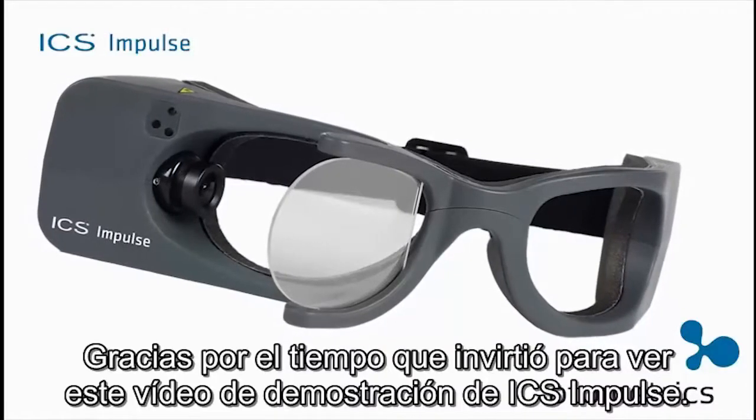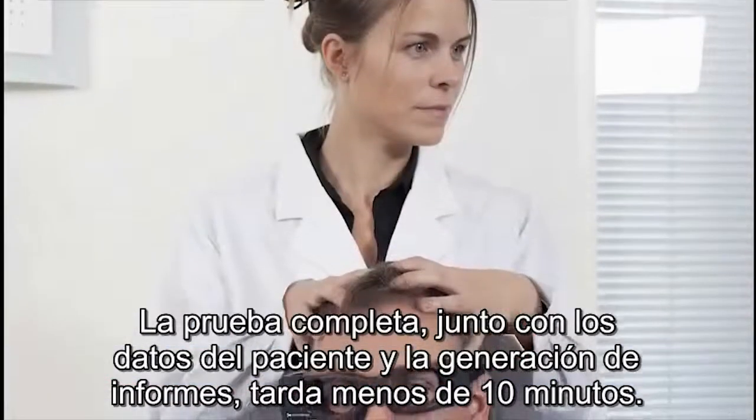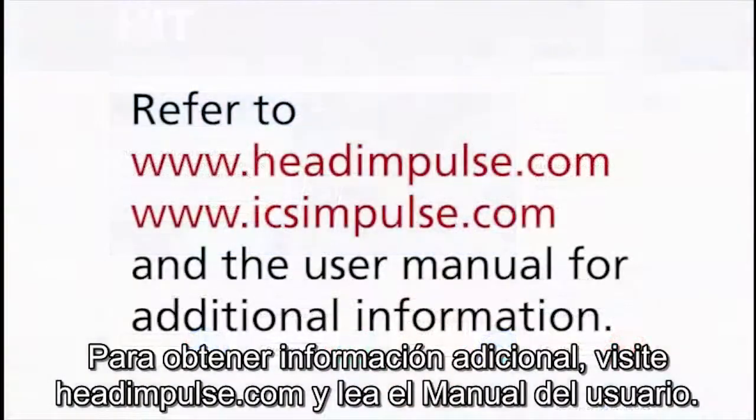Thank you for taking time to view the ICS Impulse training video. In 1 minute and 10 seconds, as illustrated in this video, you can assess the vestibular function of both ears. The entire test, including patient entry and reporting, takes less than 10 minutes. Please refer to headimpulse.com and the user manual for additional information.